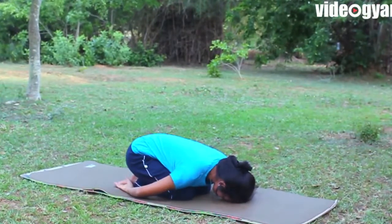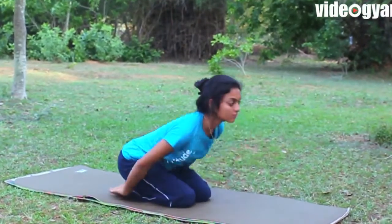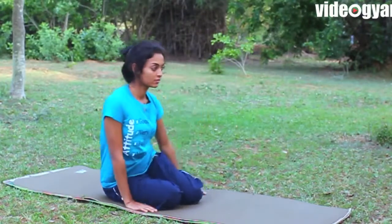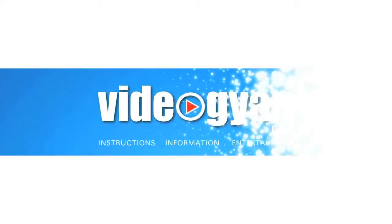Practice these two postures three times each and relax in Balasana. Now stretch your legs out one by one and relax.